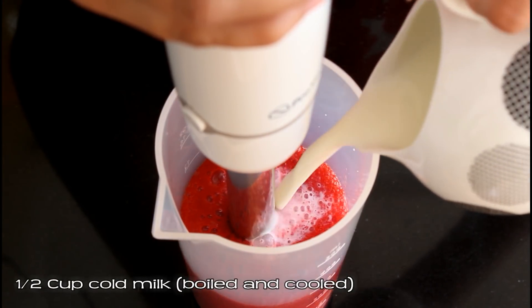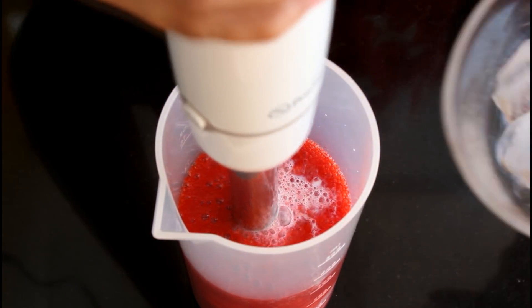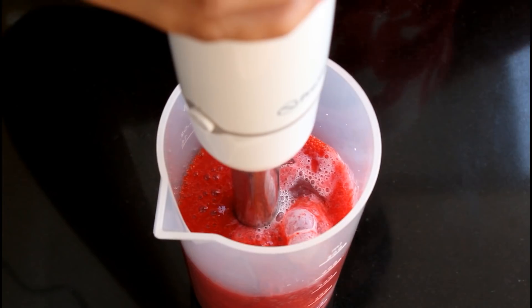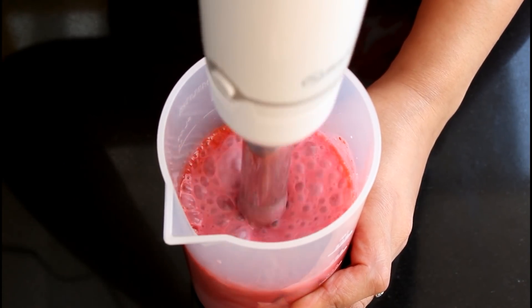Now add half cup very cold milk — this is buffalo's milk which I've boiled and cooled. Then add two to three ice cubes; this is to give the shake a very nice froth. Blend this well.